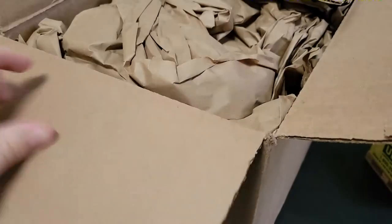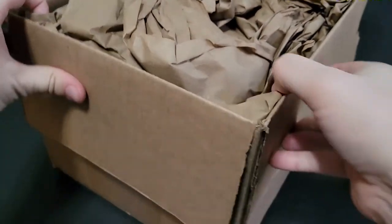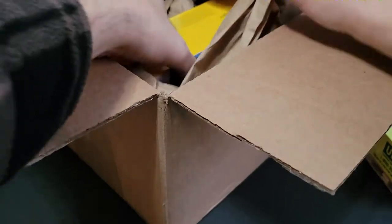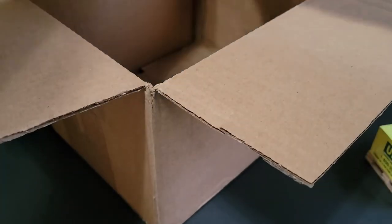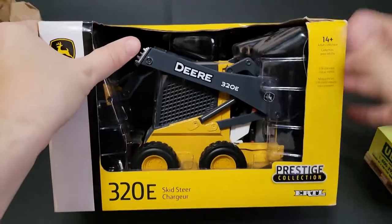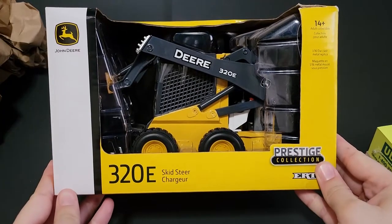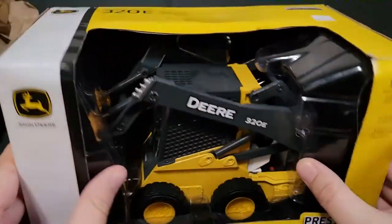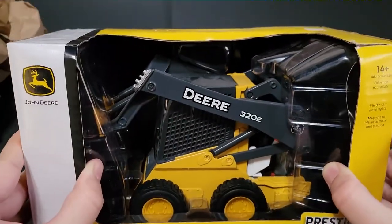He was able to find me this 320E skid steer, which is basically sold out everywhere online, and he even got me a discount, which is awesome. Isn't that epic? This thing is so highly detailed. It's amazing.